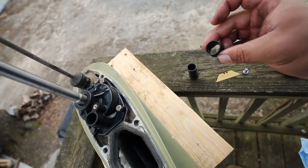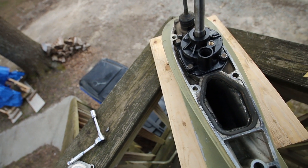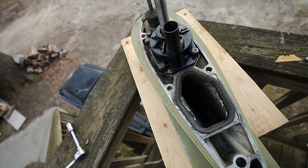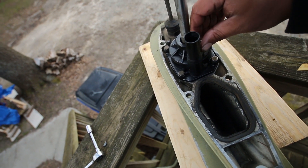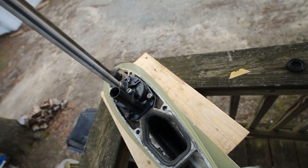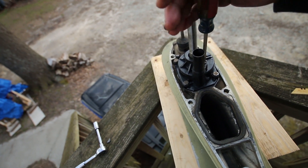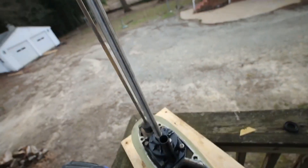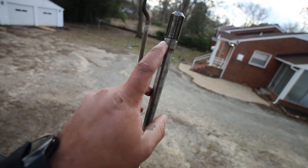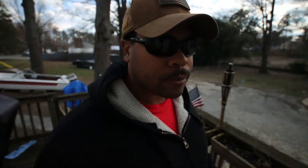Tighten that down. So this is the new part — slide that in there. Slide that in. Put the old screw back in. And that's a wrap. I've got an O-ring somewhere that fits on here — I gotta find that. Otherwise I'll put the old one back on, but I'm pretty sure I have a new one. I'm gonna go find that real quick and then I'm done. That's it.